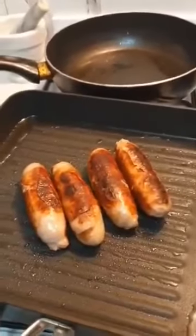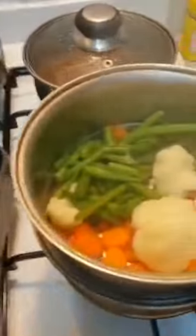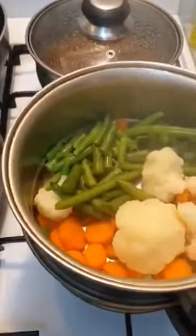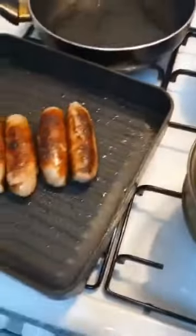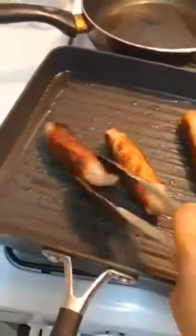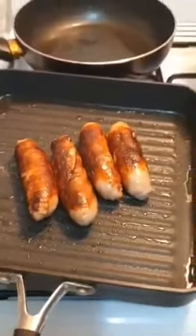Hi guys, welcome to my channel! Tonight I'm cooking sausage for dinner. I've steamed some vegetables — spinach, beans, broccoli, and potato. We also have gravy here, so tonight is a before-English dinner, guys. It's cooking, it's yummy!